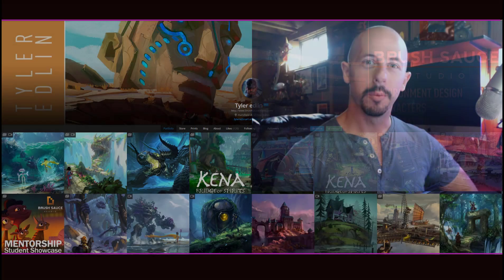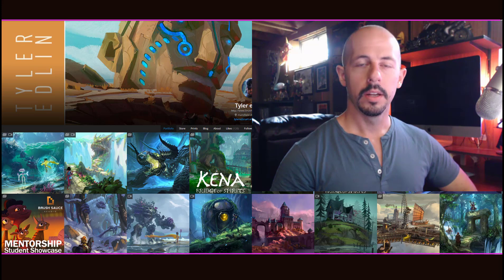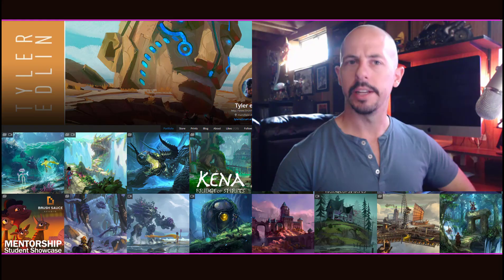Hey folks and welcome, Tyler Edlin here. Have you ever tried to draw a badass looking mech only to have it looking like an aftermarket Transformers wannabe? Or perhaps you wanted to be the next Magic the Gathering artist only to have your final look not even as good as the color rough of a professional? Well, it could be in the details. This is the video for you if you want design theory, process, a demo, and some actionable tips. Let's begin.